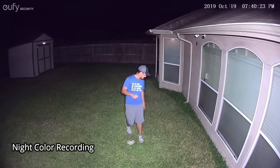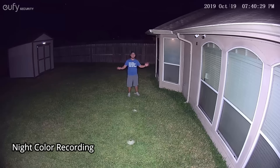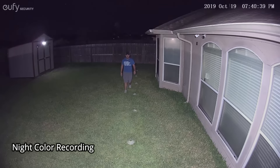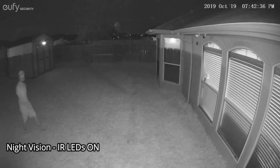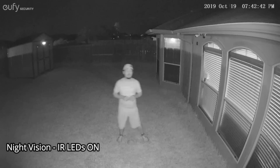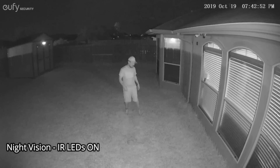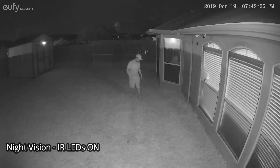This is the video quality of the Eufy floodlight cam with the infrared LEDs on and the floodlights off. Testing at 10 feet, 15 feet, 20 feet, and 25 feet.